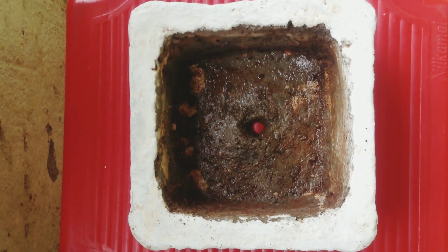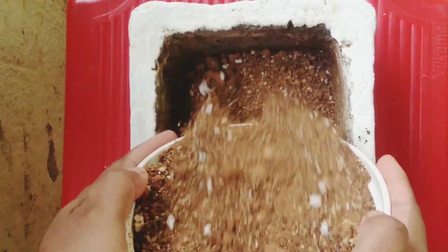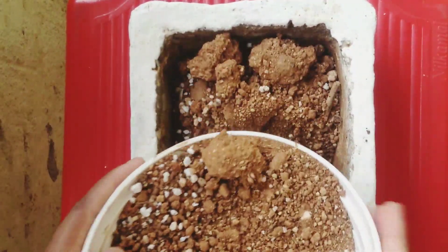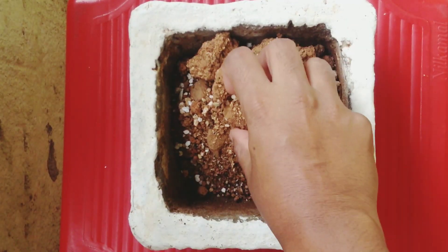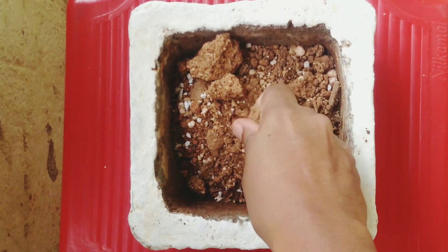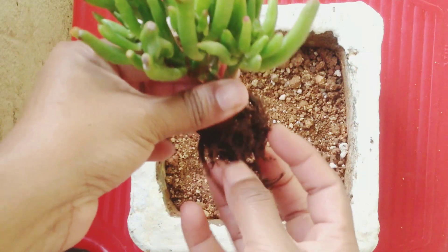I'm going to fill this pot with medium — it's a cactus and succulent mix. The important thing for bonsai is we should not let water log inside the pot. The water needs to drain quickly; that's the main thing we need to consider.